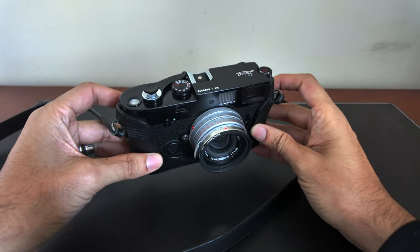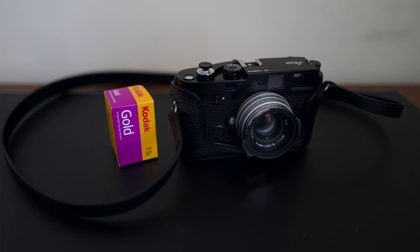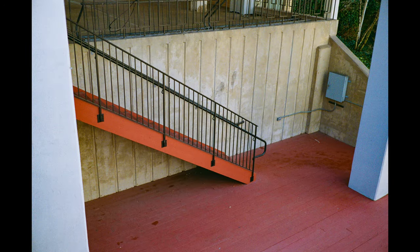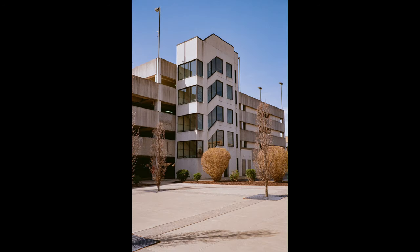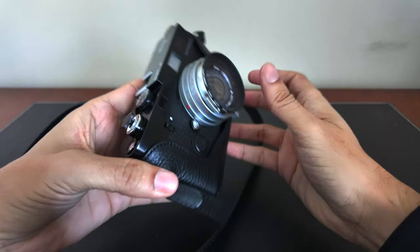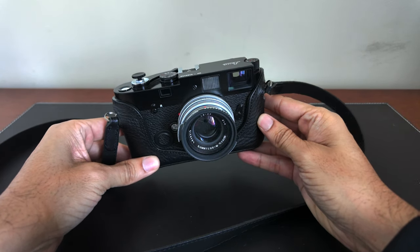Here's my second attempt at manual film photography using my Leica MP. For roll number two, I'm using the Kodak Gold 200 on the Leica MP with the 35mm Leica Sumilex F1.4 steel rim reissue. I'll break down this video into the camera, the lens, the film, and finally the photo results.